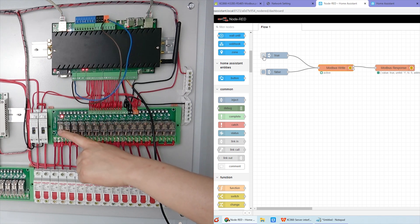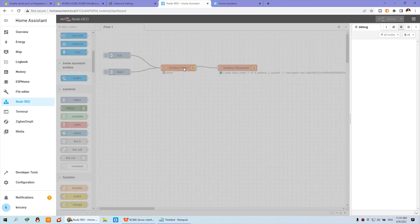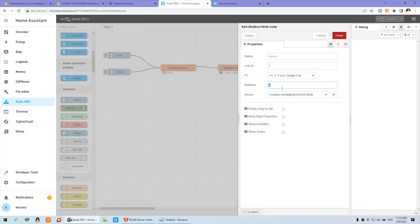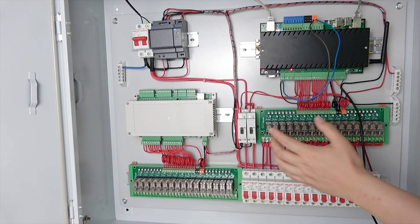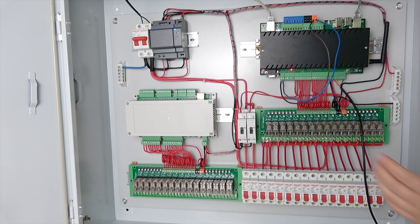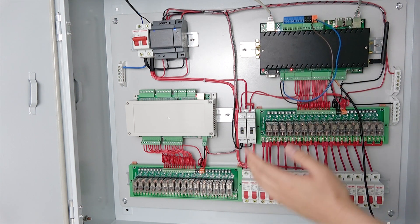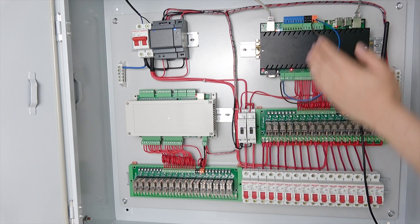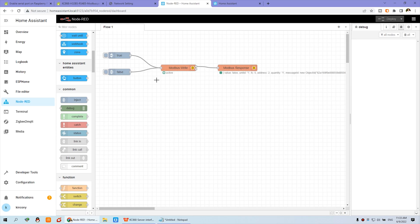You can see the red LED and the relay turns on when you click true, and it turns off when you click false. Just change to different addresses to control different relay outputs on and off. This is very easy — use the Modbus node to turn relay outputs on and off. You can also use Modbus to read sensor state and input state, and integrate many other sensors via the RS-485 interface. That is very useful. This is how to use Modbus integrated with Home Assistant — a demo for relay output. Thanks for watching.